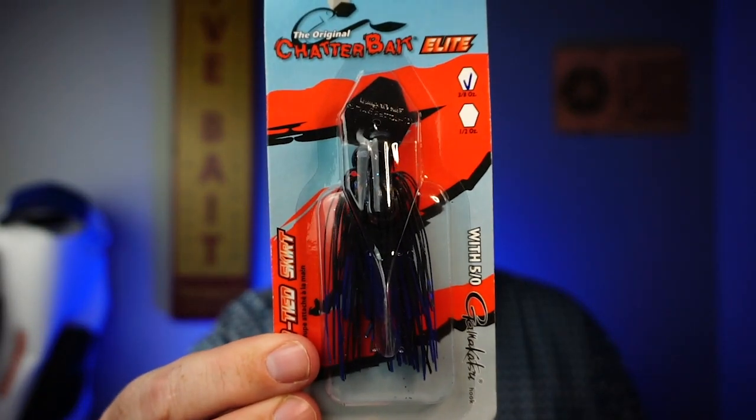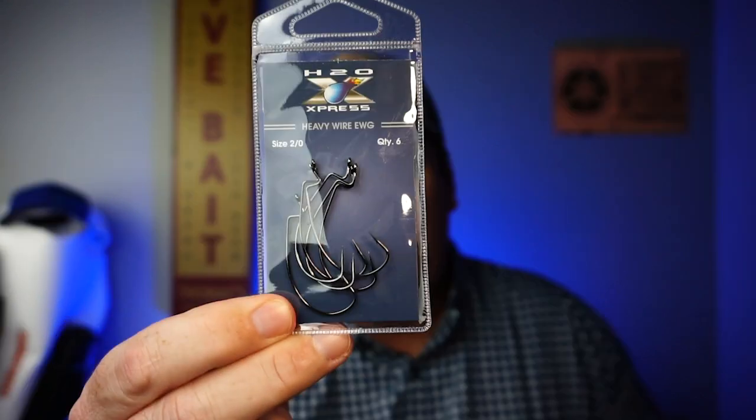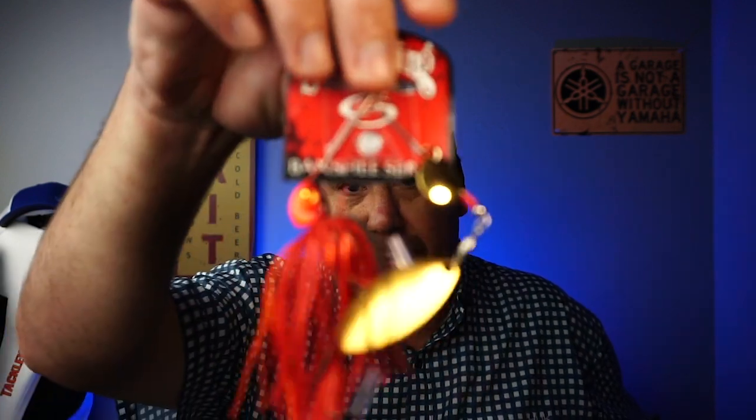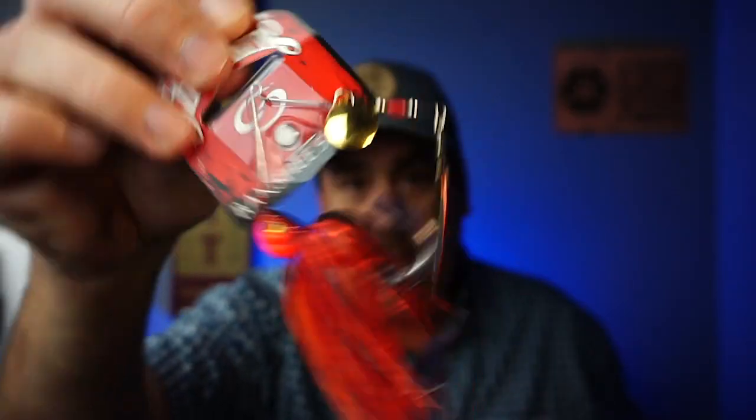Next, a Z-Man Chatterbait. They also bought some hooks from H2O Express — so they went to Academy to buy this stuff — two-ought hooks, six of them in there. They bought a Strike King Banshee Series Spinner Bait. And then last but not least, they bought a Strike King Bitsy Flip.